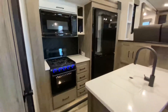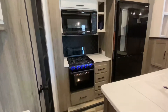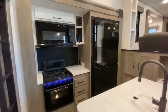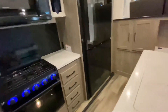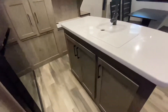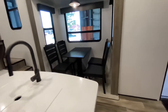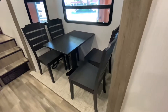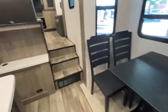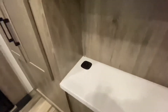We have solid surface countertops all the way through. Nice large residential size microwave, stove and oven. Lots of drawers and a 14 cubic foot residential refrigerator. Nice updated decor with lots of storage in the island. Freestanding dinette with lots of windows around it. No carpet — we have our marine grade flooring, which is stain, scuff and everything else resistant. We have a little buffet built into the countertops with a wireless charger for any smartphones that have that capability.